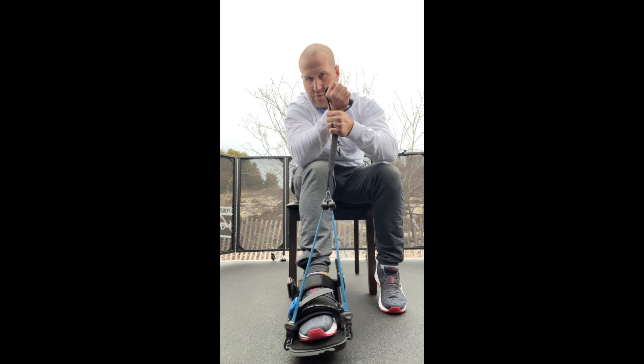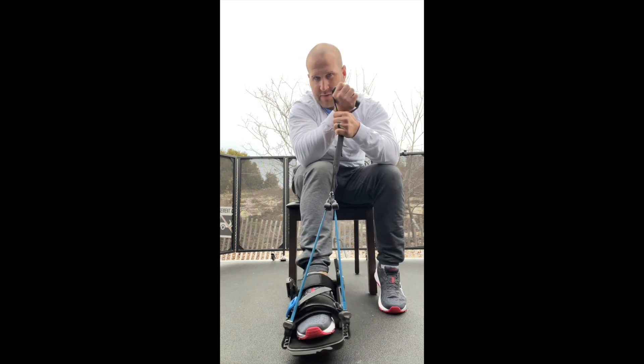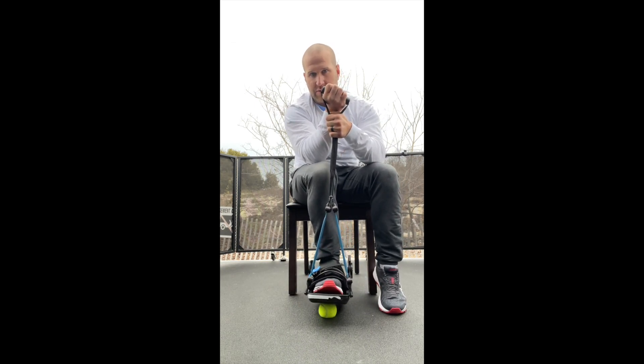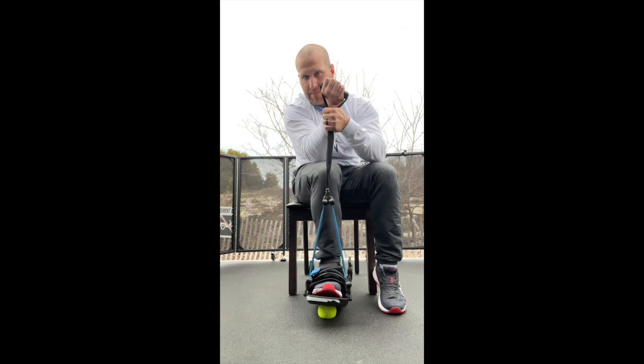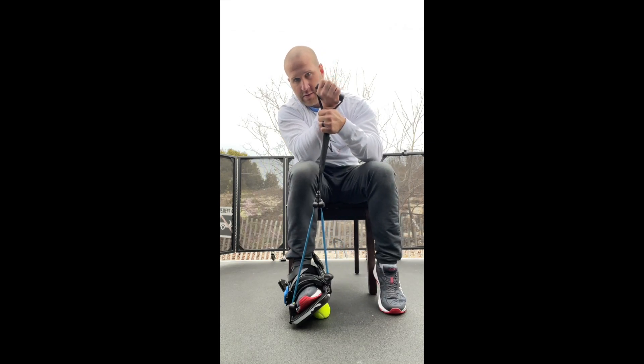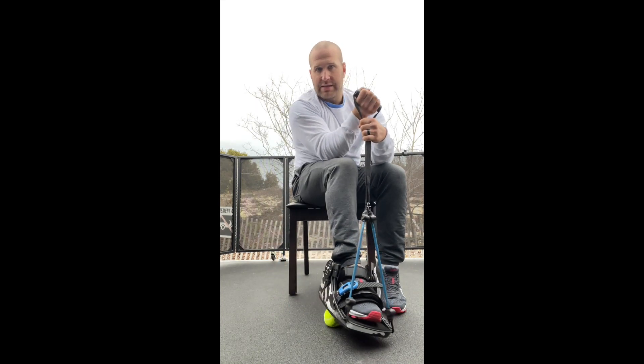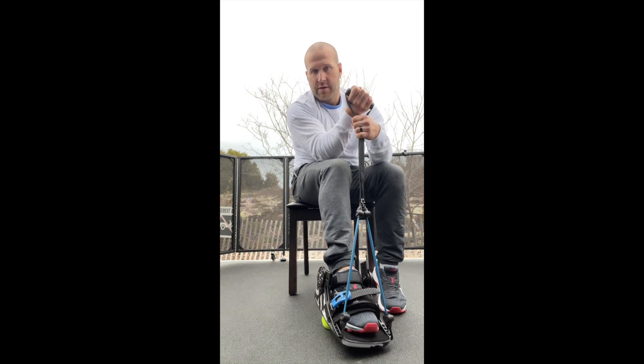The further forward I go, it really works the sides and the back, all the way up the calf, and I bring it all the way back. Same thing. So you have so many options of where you are in space to get that resistance and push that down.